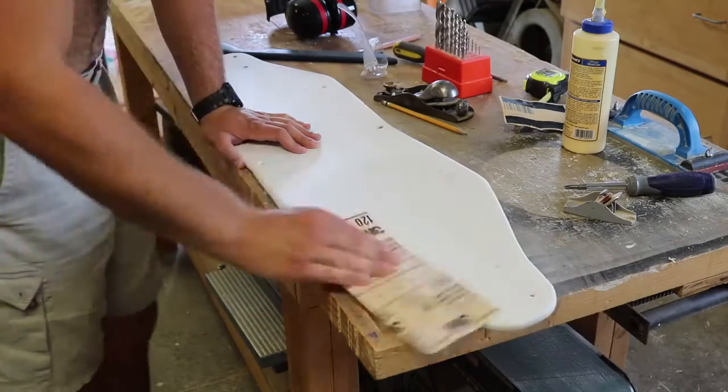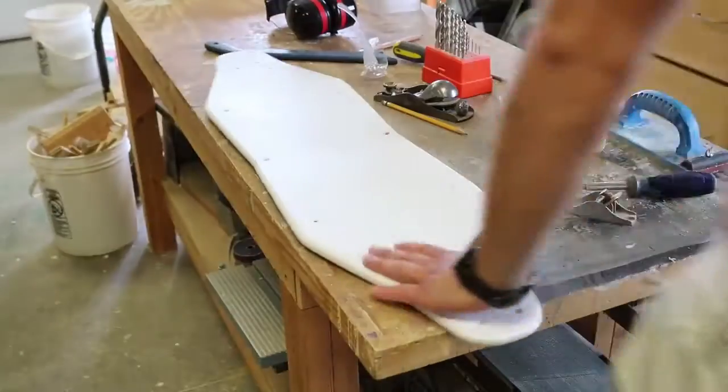Aesthetics are important, but at the end of the day the person that sees the bottom of the board the most is the road, and I don't really feel like impressing the road. And grip tape covers the top, so it doesn't matter how smooth or how good I get the top to look either.